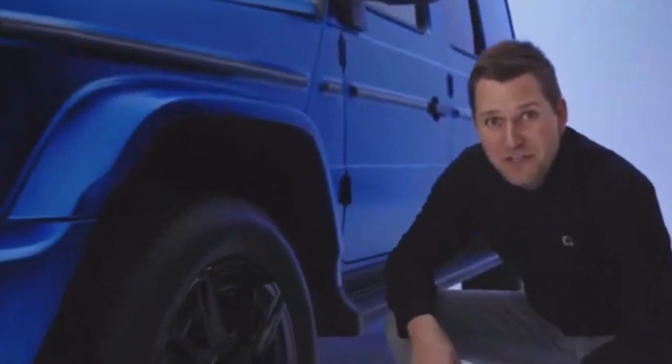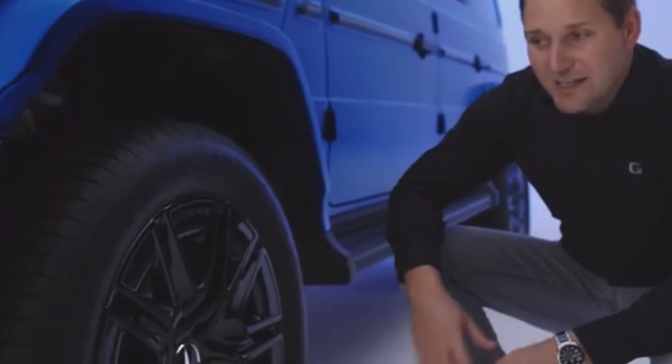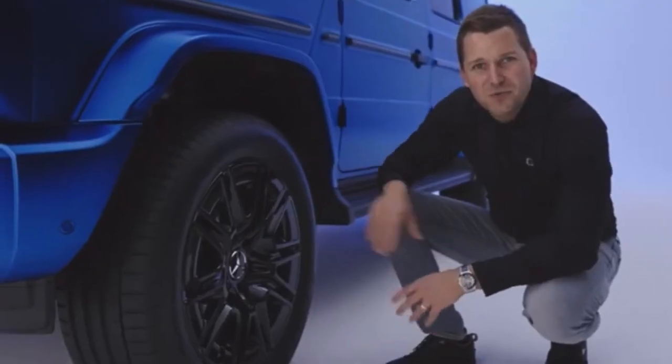The rims have also been renewed and aerodynamically improved. On the Edition 1 they are 20 inches in size and completely black. We also introduced blue brake calipers that complement the EQ specific appearance of this special version.